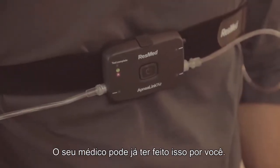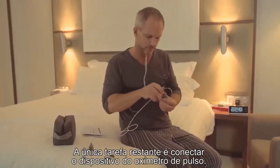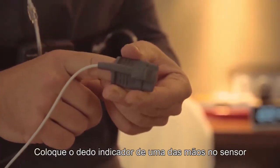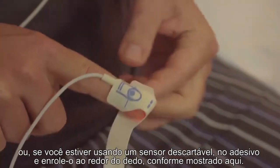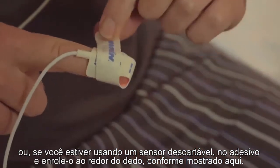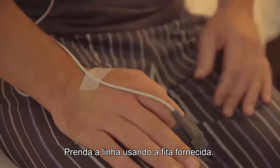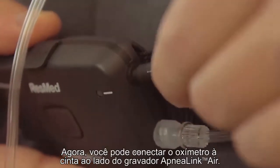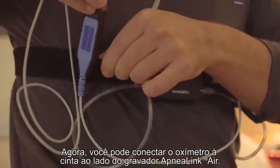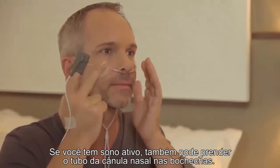Your health care provider may have already done this for you. The one remaining task is to attach the pulse oximeter device. Place the index finger of either hand in the sensor, or if you're using a disposable sensor, place it on the adhesive and wrap it around your finger, as shown here. Secure the line using the tape supplied. Now, you can attach the oximeter to the belt alongside the ApneaLink Air Recorder. If you're an active sleeper, you can also tape the nasal cannula tube to your cheeks.